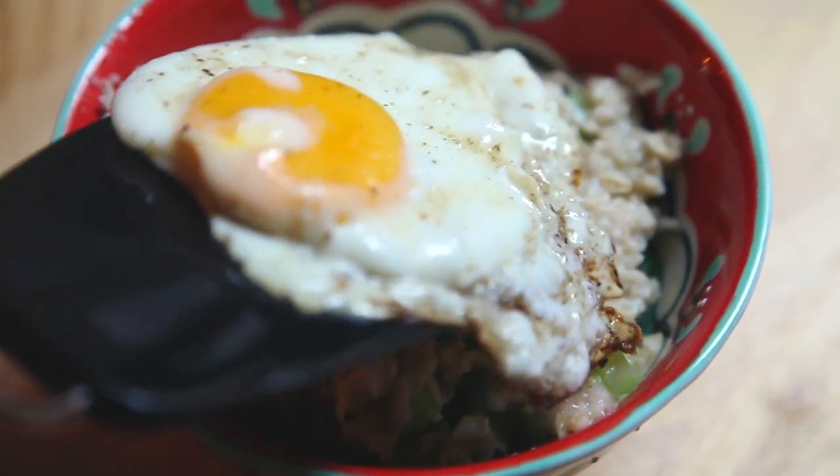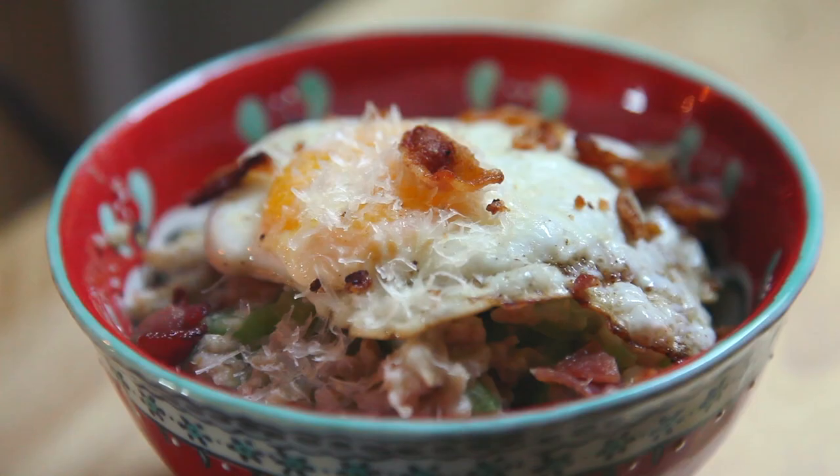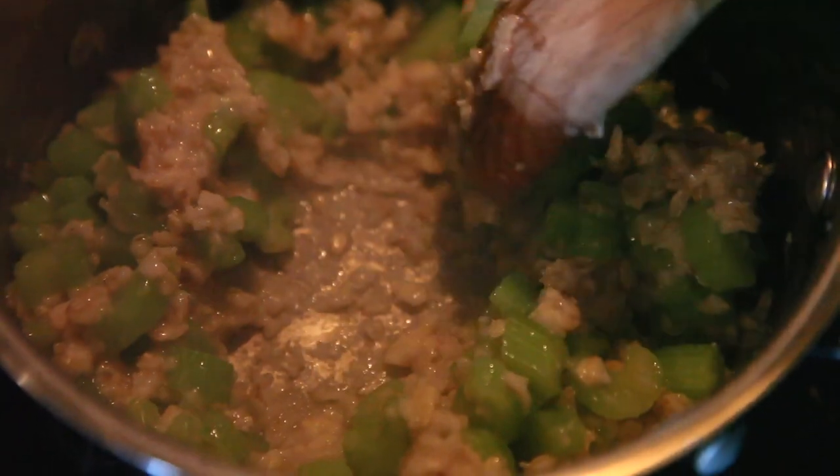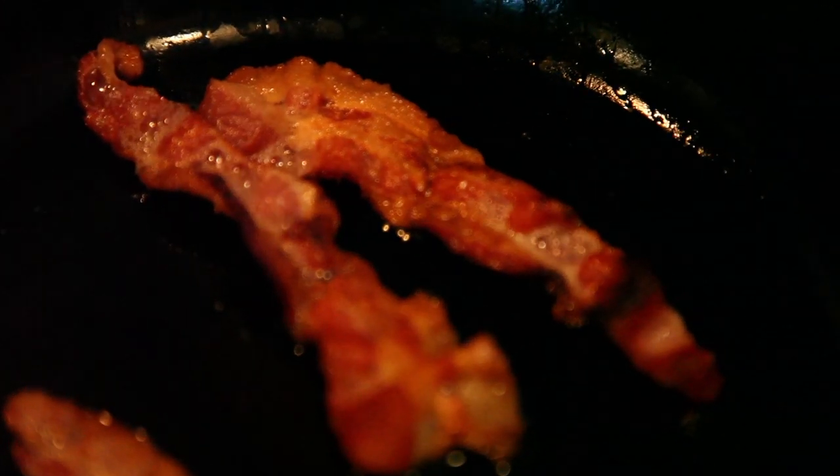Put the oatmeal in a bowl and top it with the fried egg, cheese, and bacon. Mmm! Creamy, crunchy — you got both in here. It's easy to build any flavor or texture. As long as you have those components of various textures, then you're good to go.